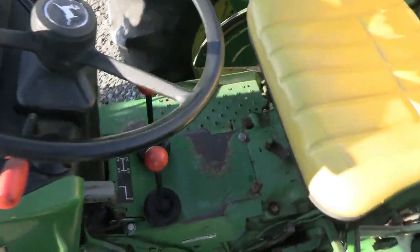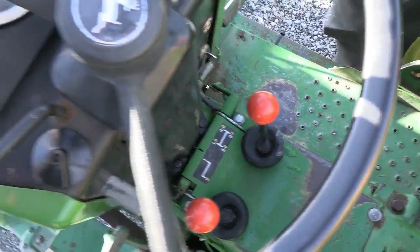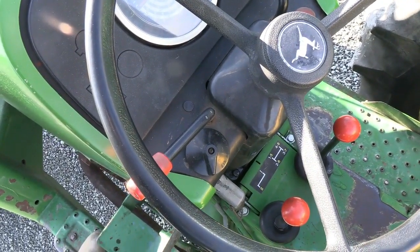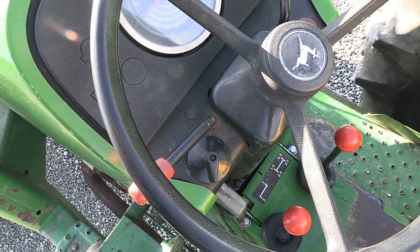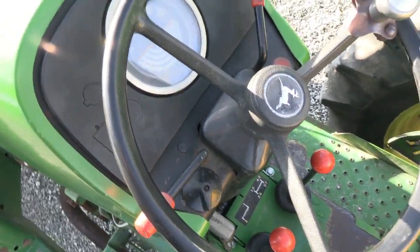It does have the eight-speed transmission with a high-low range and a four-speed, giving you a total of eight gears. It has a reverser up here for forward and reverse. This reverser is only active in low range — it cannot be shifted in high range. It will go forward in high range but not reverse. So if you want to reverse, you do have to be in low range, and that can be done without clutching. It is a power reverser.